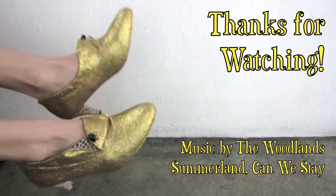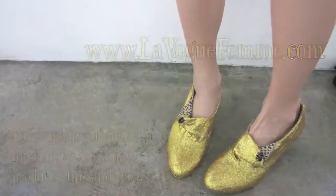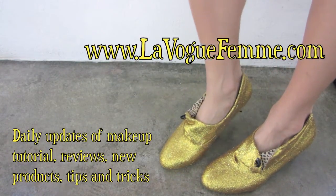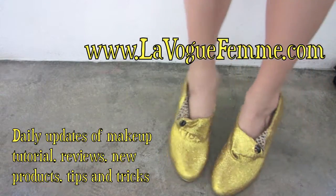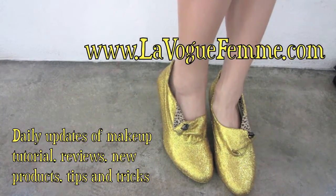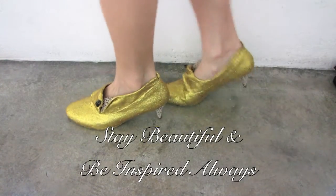Thanks for watching and I hope you enjoyed this tutorial. Please visit my blog at lovelookfem.com for daily updates of makeup tutorials, reviews and more. Don't forget to check it out for more photos of these glam shoes. Stay beautiful and be inspired always. Take care!